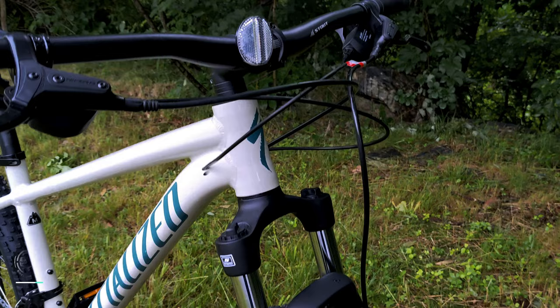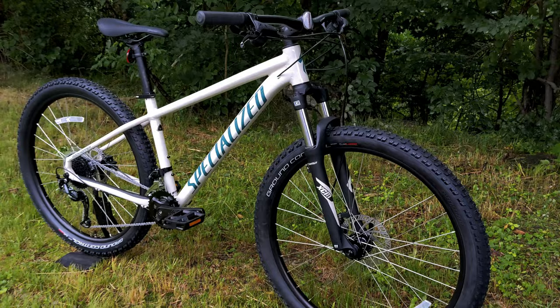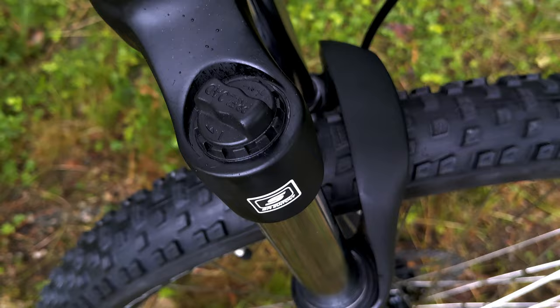Speaking of durability, at the front end we've got a SR Suntour XCM fork. This XCM fork comes in either 80, 90, or 100mm of travel based on the frame size. Sizes small and larger get the 100mm travel, so you'll have plenty of suspension. It's preload adjust only, so very minimal adjustment.